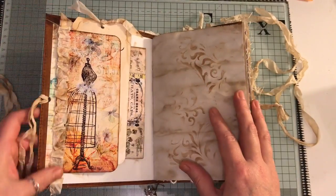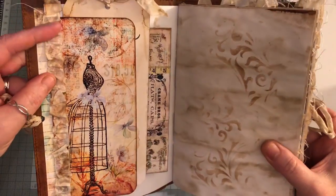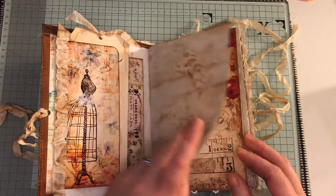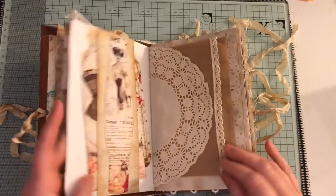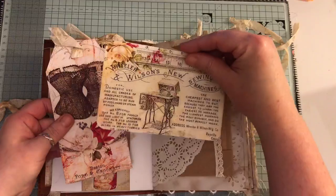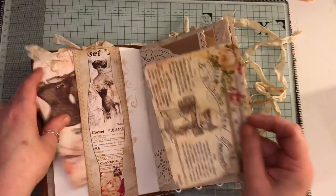I've just put on some seam binding there and kind of ruffled it all up. I didn't sew it on - I glued it on and just pinched it all to get that ruffled look. I've done some stenciling on the pages. Here I just made a belly band and we have a journaling card and a large tag there, and it's all been sewn.